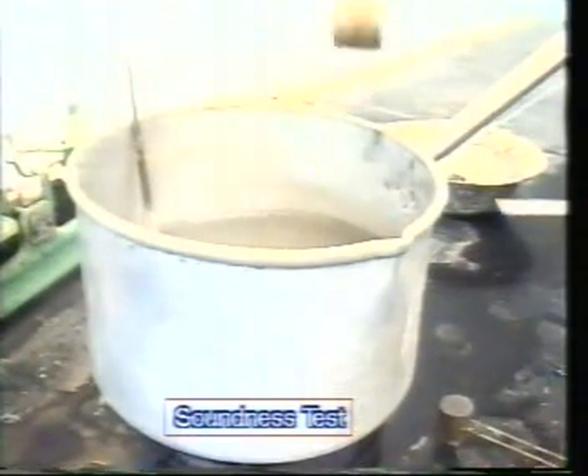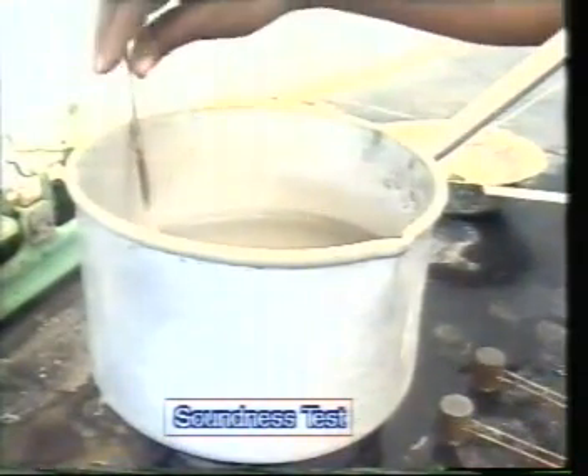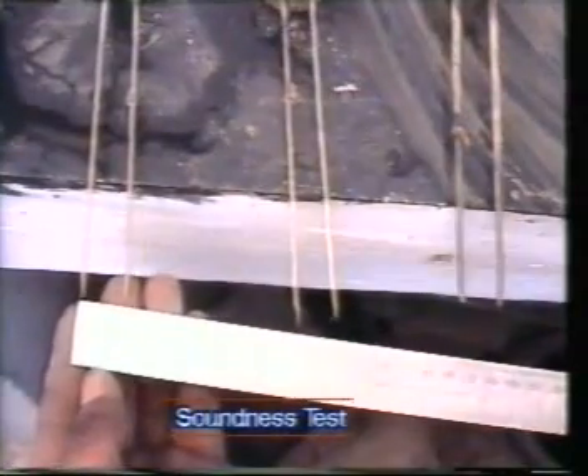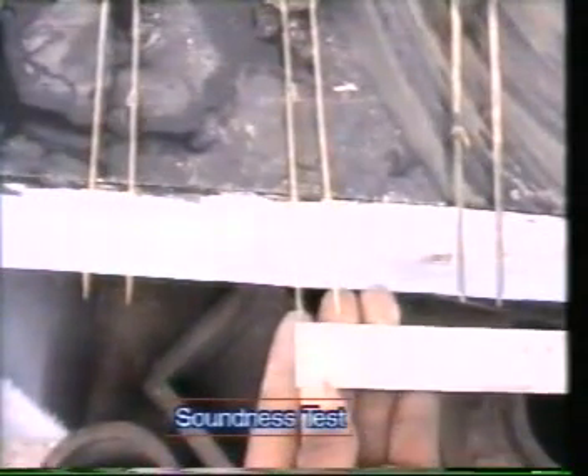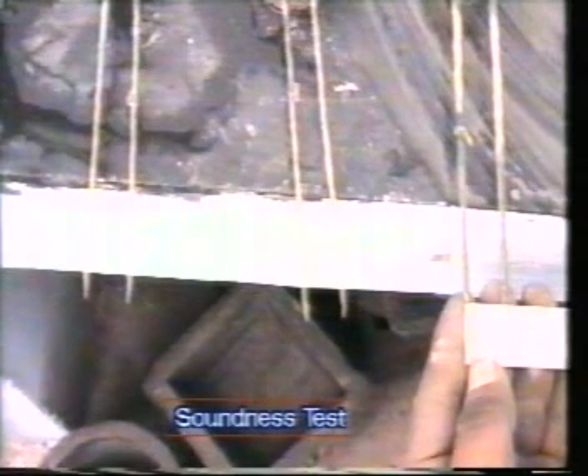Measure the distance between the two indicators of the split cylinder at the pointed ends. Let this distance be L2. The difference between the values L1 and L2 is called the soundness of cement.